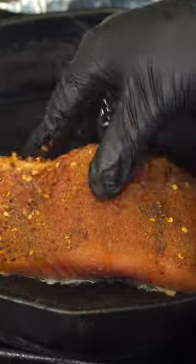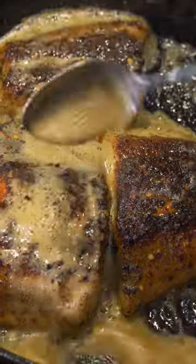Add these seasonings — everything will be listed down below — season it, and on a medium-low skillet cook that for seven to eight minutes. Kill the heat, add some butter, then remove from the pan.